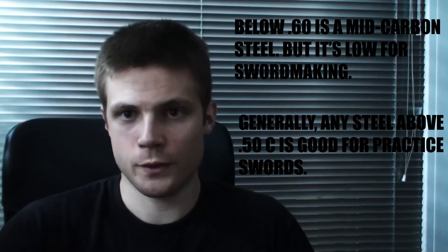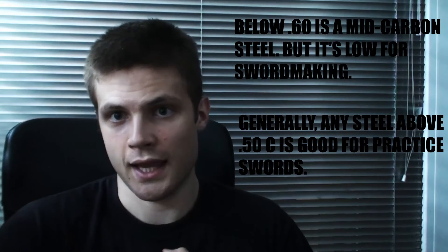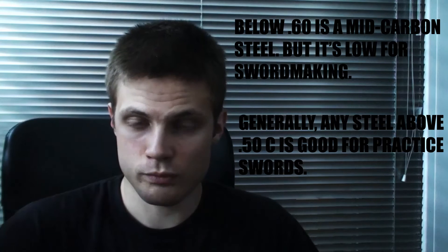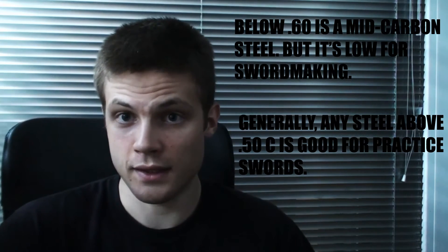I prefer steels that don't take a set, and I think that starts at about the 0.60 range. A well-formed 0.60 can be bent to over 90 degrees without taking a set, if it's well heat-treated, of course. Now, how do you know if it's heat-treated? As I said before, you really can't, however you do have some indicators.